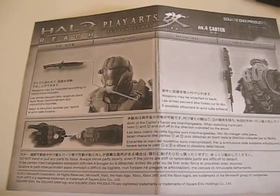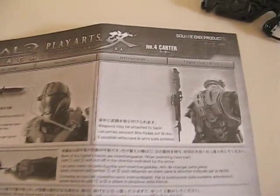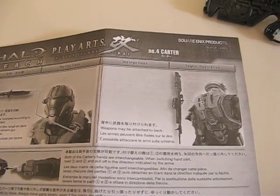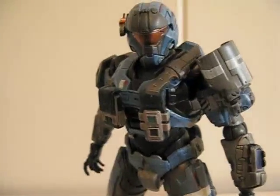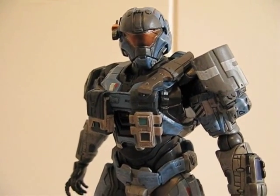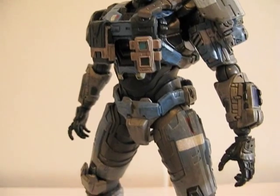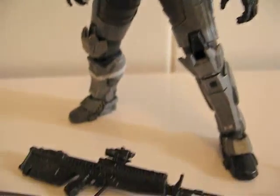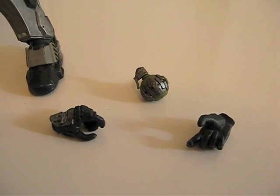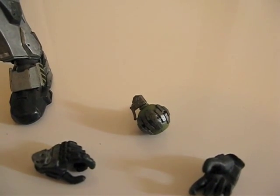There are instructions on how to remove the hand, the knife, and how to peg the DMR onto its back. Here is the figure itself — Carter comes out of the box with a DMR, two trigger hands, and a grenade.